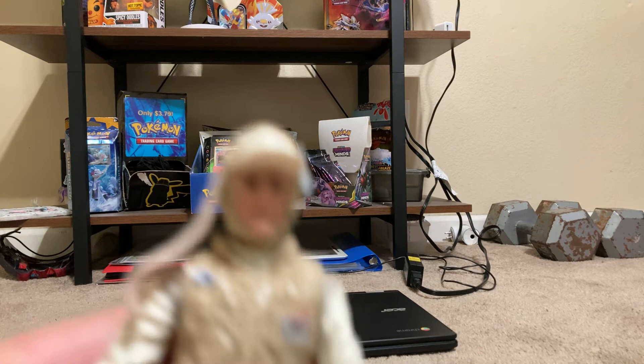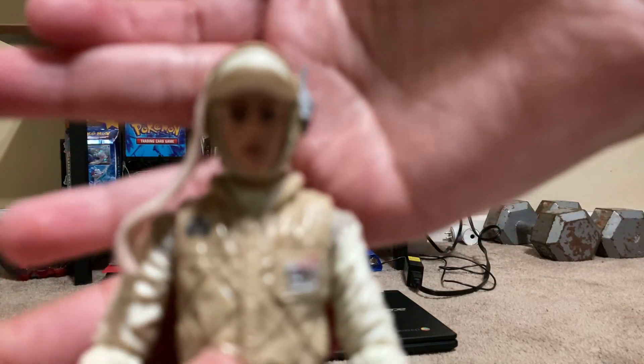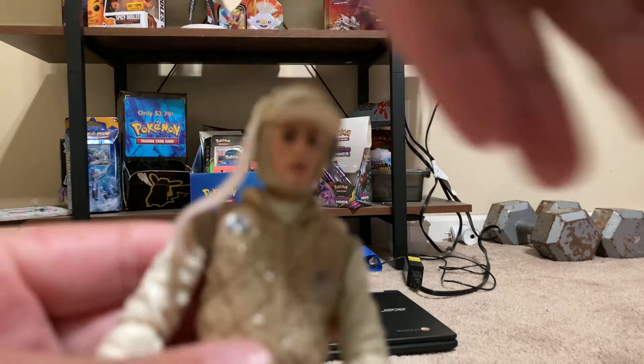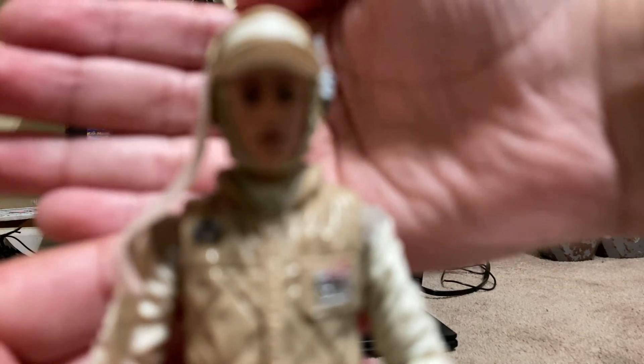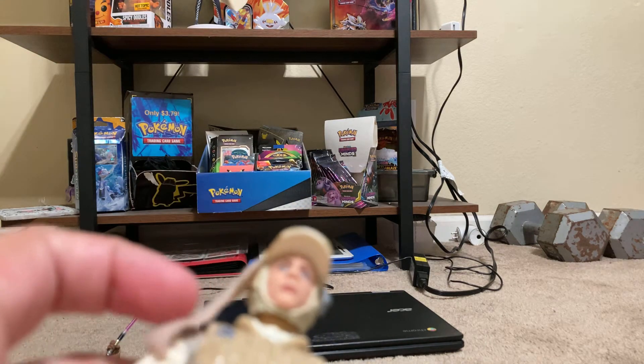This is his head. It's not going to focus on him. But for me, it looks like Mark Hamill.